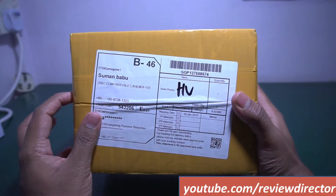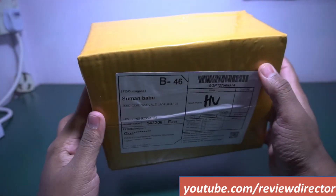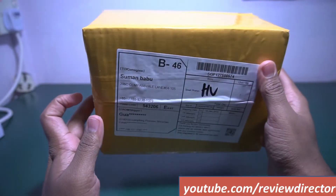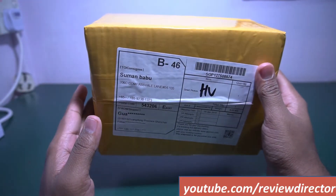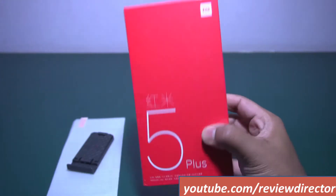This is Satish from Review Director. In this video we will be doing the unboxing of Redmi 5 Plus from Xiaomi. The full screen display feature is now also available in budget-oriented mobiles — let's check out this video.